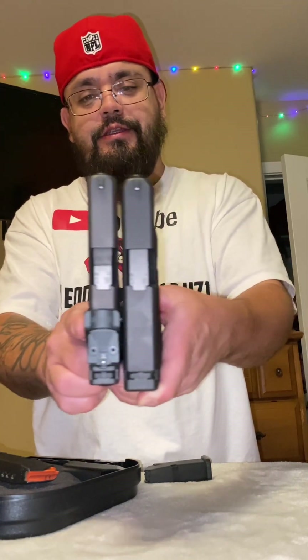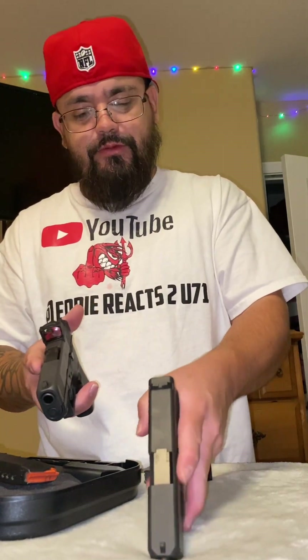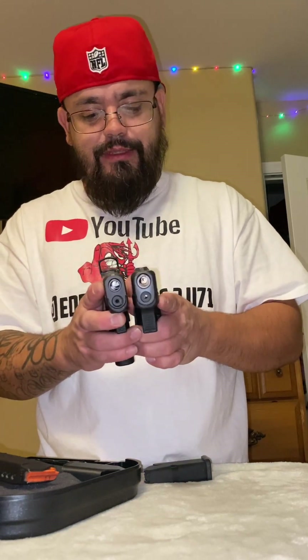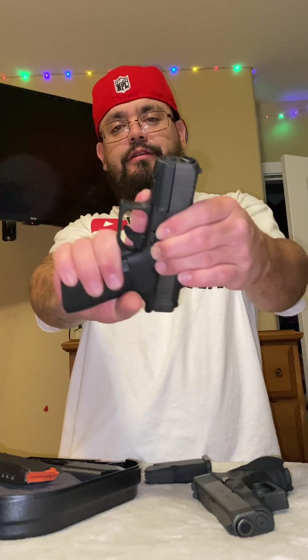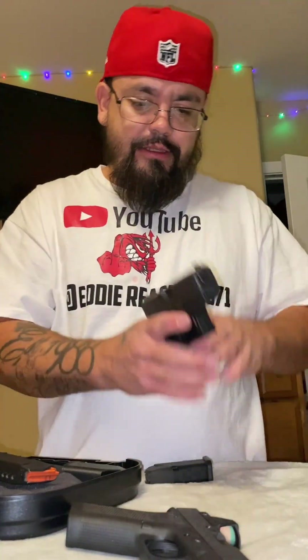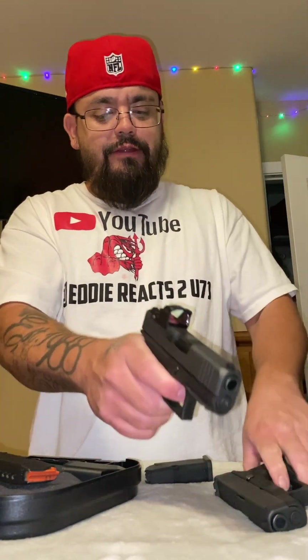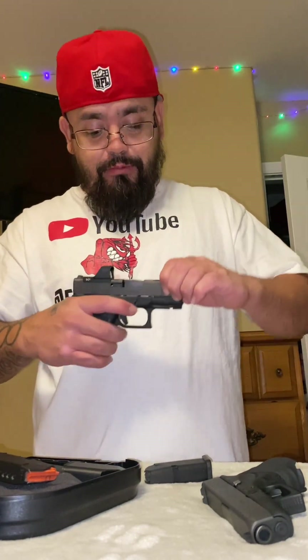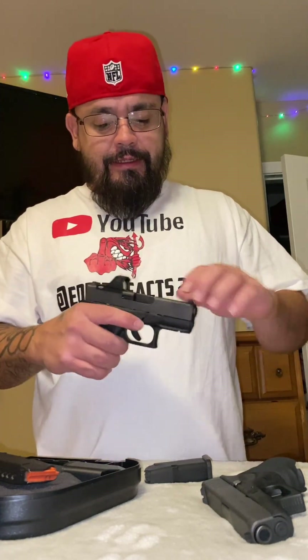That width difference is the big thing about the 43X — the slim line makes it easier to conceal. Honestly though, I don't really notice the difference; they both conceal the same to me. I do like the full finger grip purchase on the 43X. The trigger pull on the 43X actually feels a little bit lighter, and I think it is slightly lighter according to the Glock specs on their website.